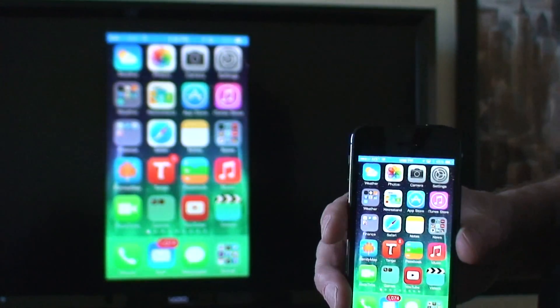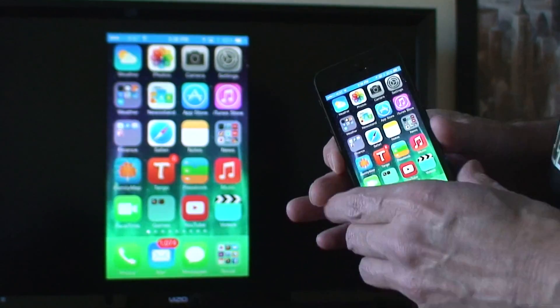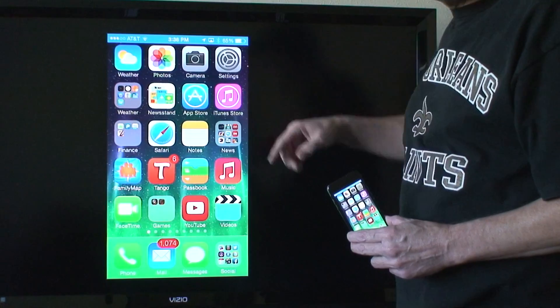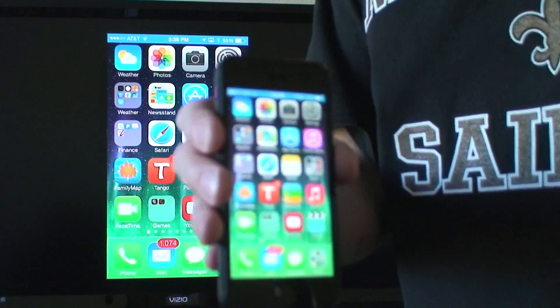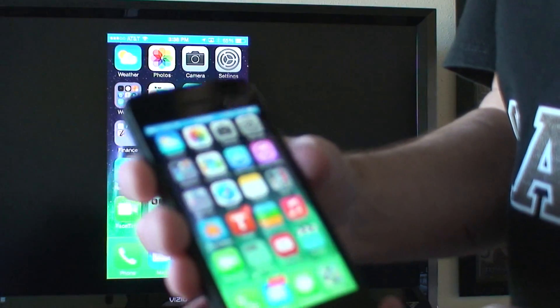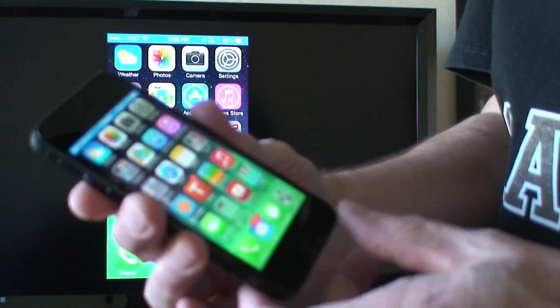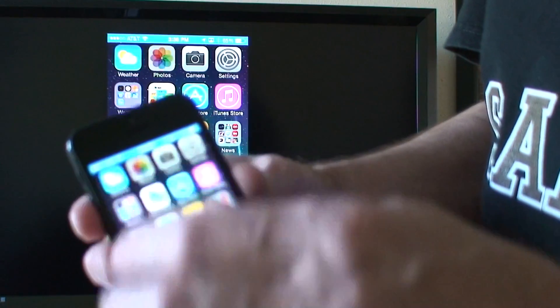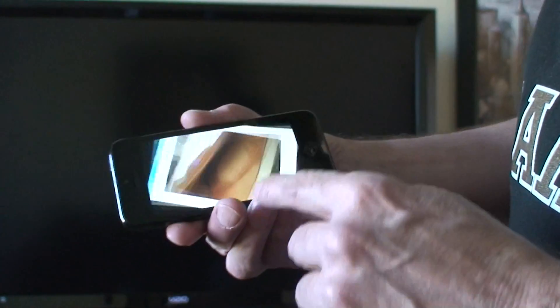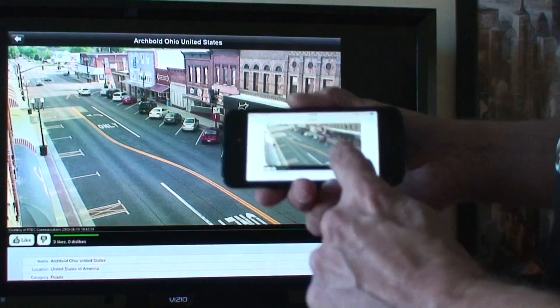As you can see there's the TV in the background. The little blue indicator up here shows that Apple TV and AirPlay are both working. Anything that's on your iPhone you can actually view it on your TV, as you can see.